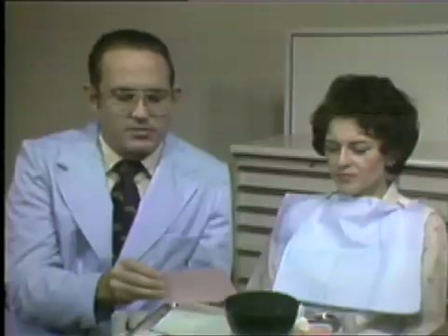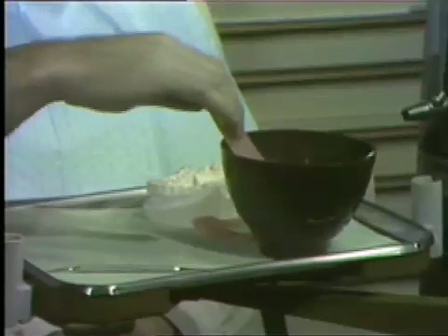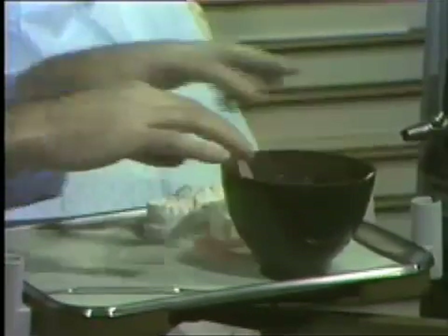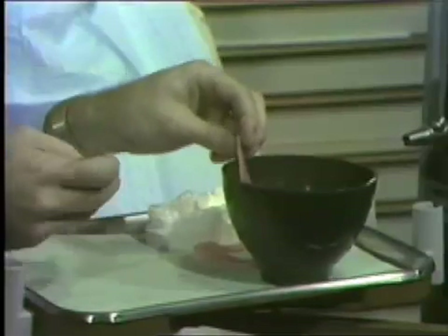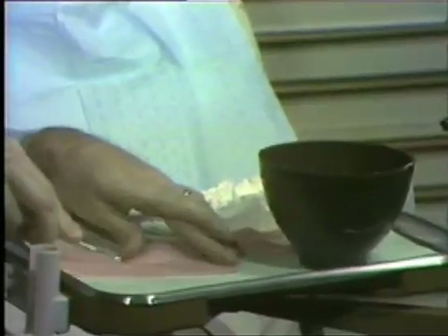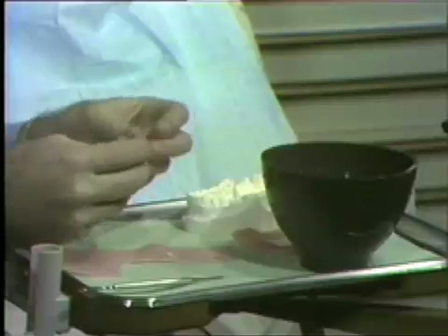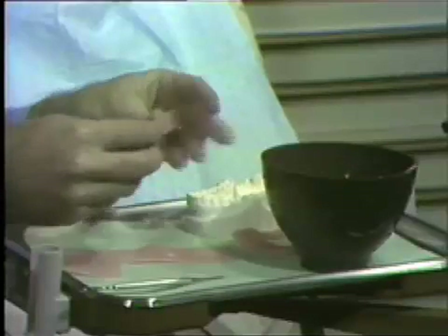The most common way of taking a wax bite is utilizing pink baseplate wax. If we were to take this and warm it in a bowl of warm tap water, it generally will soften adequately so that we can use it for taking a bite. We'll have to trim it down, and a number seven wax spatula or most any spatula will be adequate. We can cut a section off that we feel we'll be utilizing. We're going to use two thicknesses of the pink baseplate wax, so we'll want to fold it in half, then re-warm it again to get it up to proper temperature.